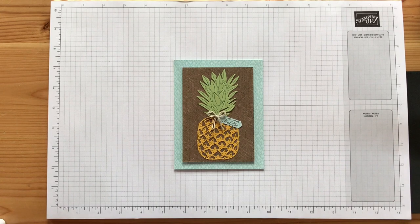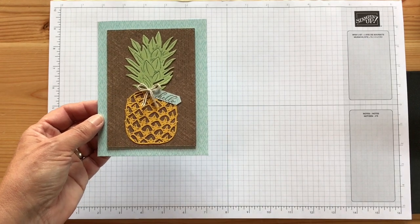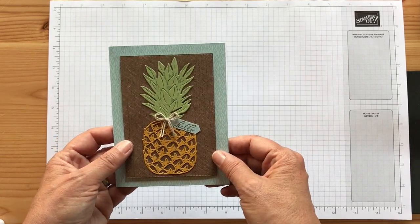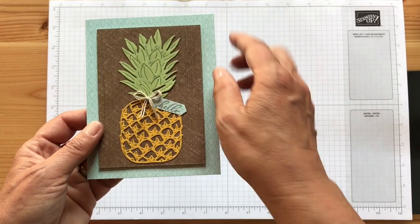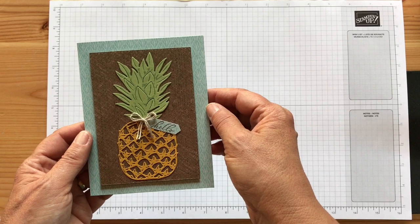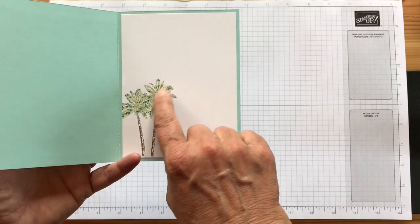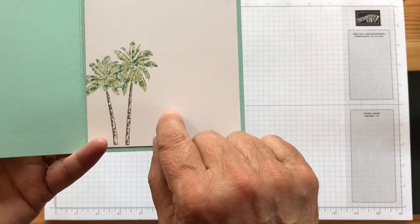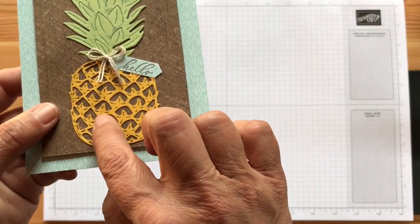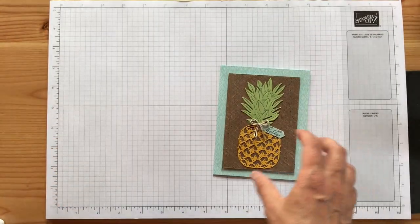Hey everyone, it's Patti from PS Paper Crafts. I'm going to make this card using the Timeless Tropical and In the Tropics dies to make this pineapple. I did some sponging on the dies themselves and I'll show you how to do that. This is a stitched rectangle, this is the In the Tropics designer series paper, and on the inside I did the palm trees with a thumping technique. There is some detail on the pineapple and the leaves and I'll show you how I did that. Let's get started — I have all my pieces cut out.